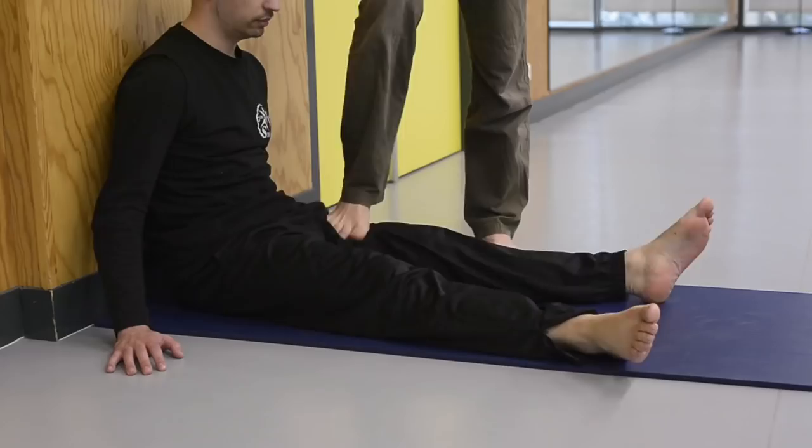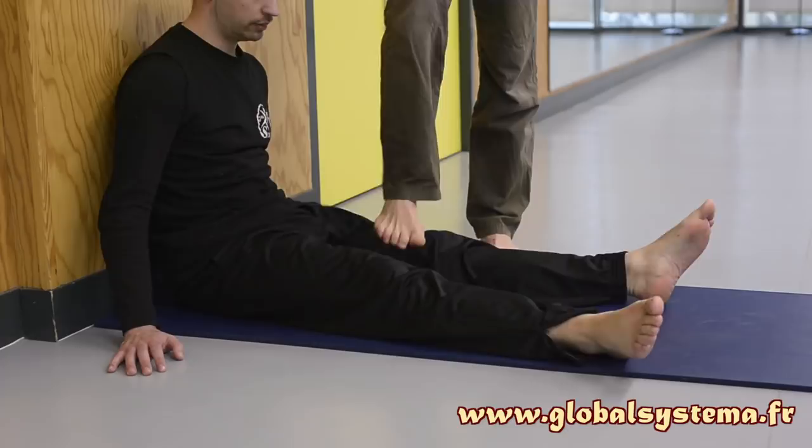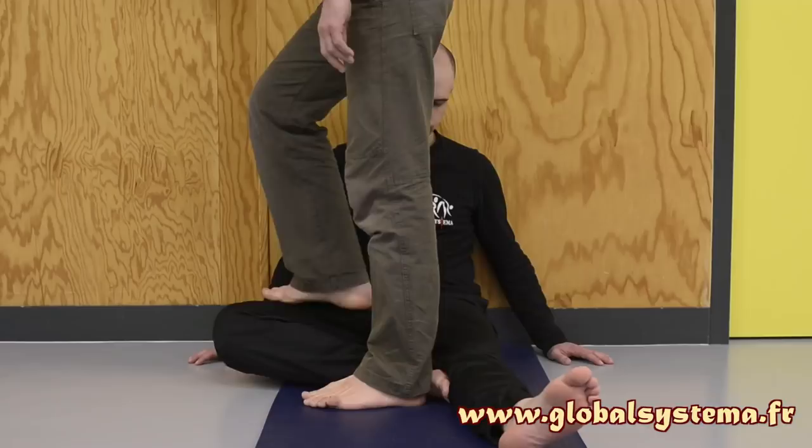Second position: the person being massaged is seated, back against the wall. Prepare their thigh with back-and-forth movements of your foot over the muscles, sliding them along the femur bone. The movement is harmonious and effortless. The massaged person then bends one leg, placing both feet against their knee. Apply vertical pressure with your entire foot on the inner part of their thigh.